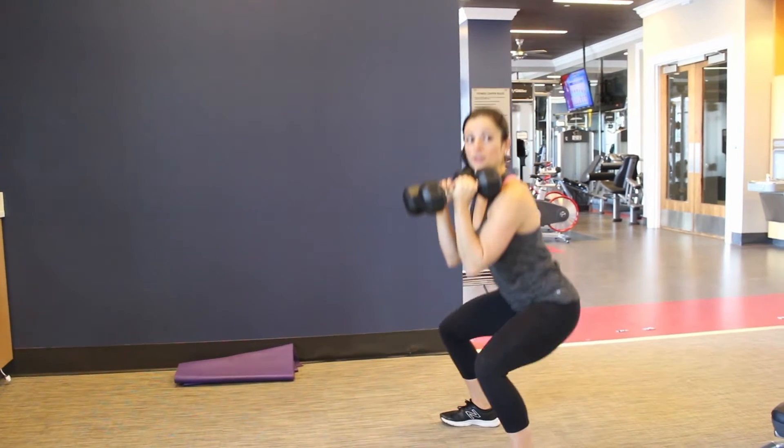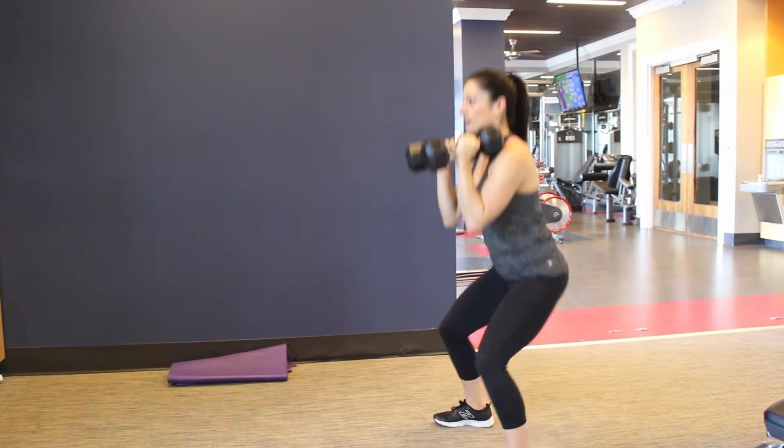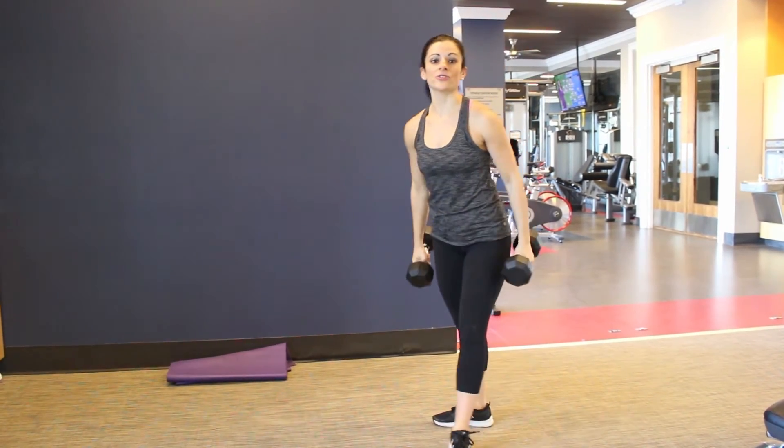From the side — down and up, down and up. And that is your Dumbbell Front Squat.